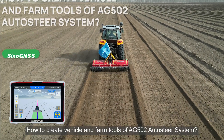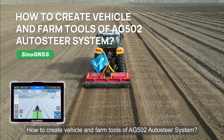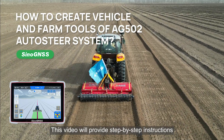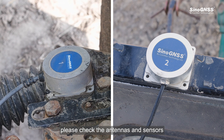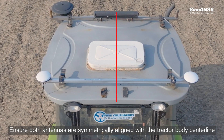How to create vehicle and farm tools of the AG502 Auto Steer System. This video will provide service type instructions. Before setting the parameters, please check the antennas and sensors. Ensure both antennas are symmetrically aligned with the tractor body centerline.